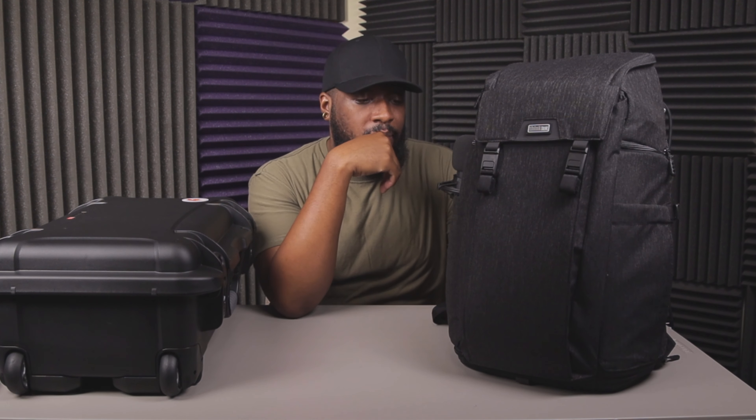Previously I've been using this as my travel case for all of my gear. This is the Think Tank Urban Access 15. It's been working out pretty good — it's a really well-built book bag. It has a decent amount of space, but as I've been traveling and doing more gigs, when you really pack this thing, even though it has these little straps up here to help alleviate some of the weight, I definitely feel a lot of the weight on my back still.